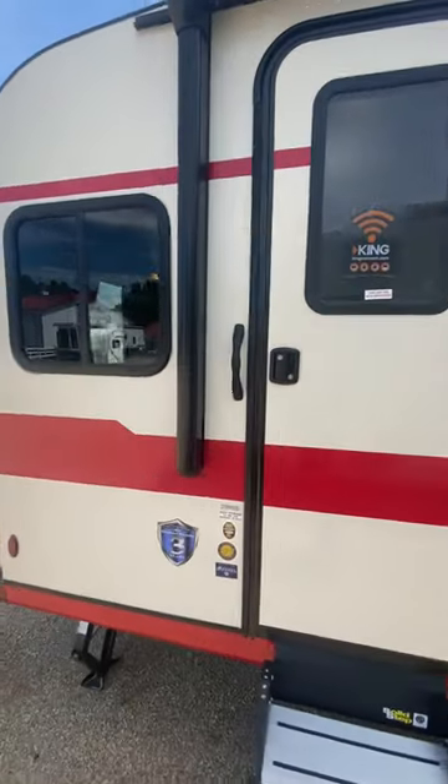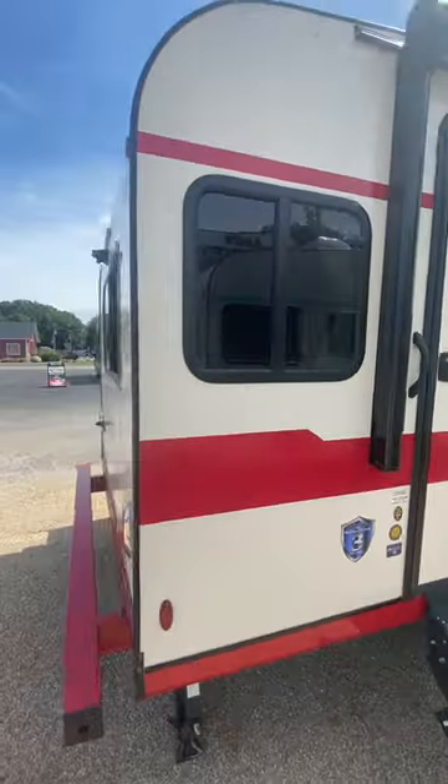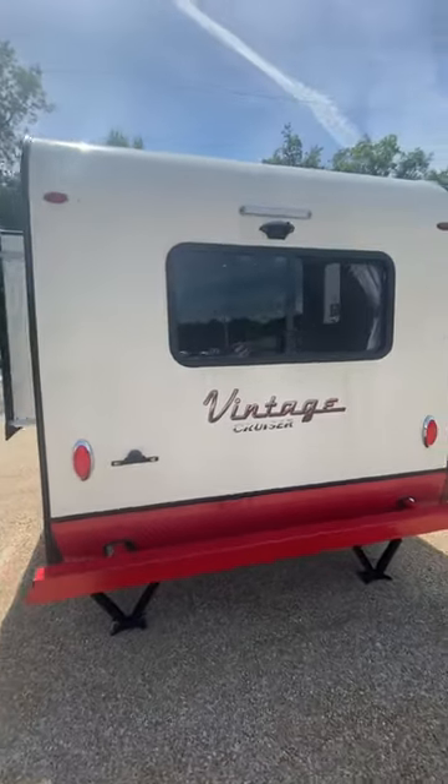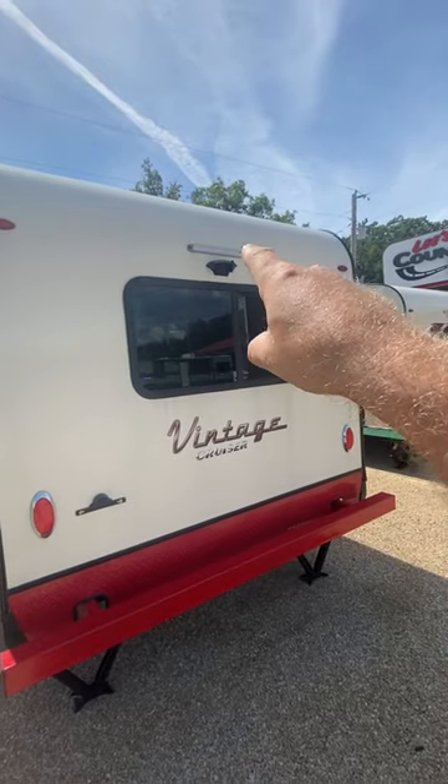As we go around the back here, you do have your nice LED lights on the back, and it's prepped for a backup camera if needed.